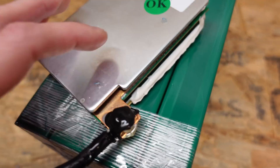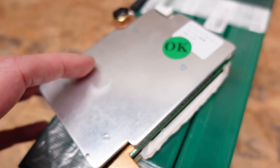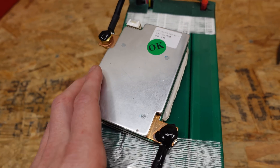I do like the surface area and mass of these copper contacts — you can see them going in underneath. That's a pretty nice BMS connection, as opposed to some of the others where they try to solder silicone wire directly to the printed circuit board.